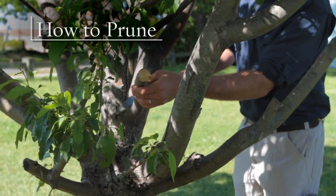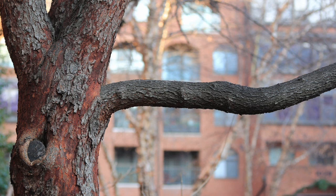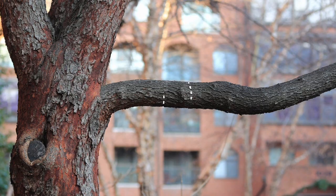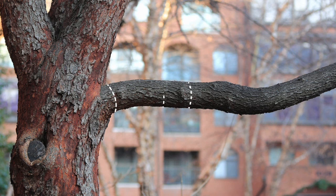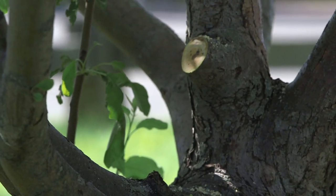A safe way to prune for both the tree and you is by using the three-cut method. First, using a sharp cutting tool, make an undercut about one to two feet from where we will make our final cut — start from the bottom of the branch and cut about halfway into the branch. Next, make your second cut about two inches beyond your first, cutting all the way through the branch until it is completely detached. Finally, carefully make your cut along the branch collar or the angle you have predetermined. Once the cut is made, allow the tree to form a seal naturally by remaining exposed to the air.